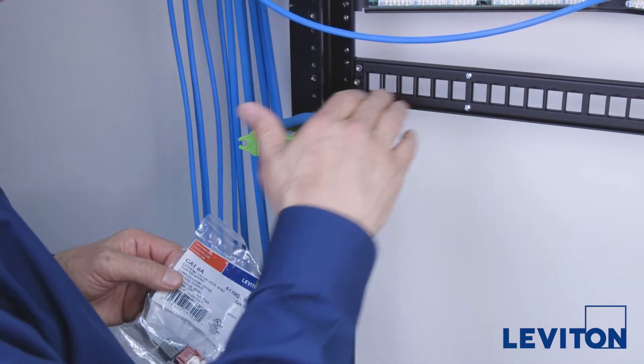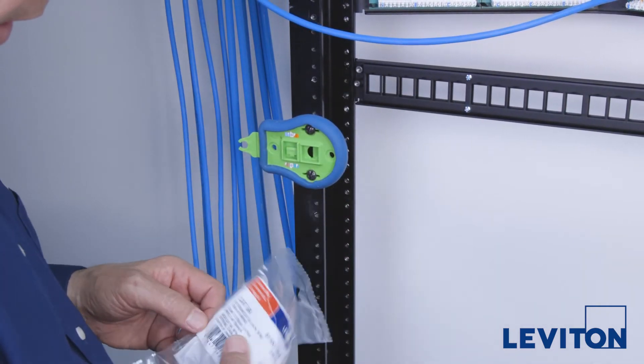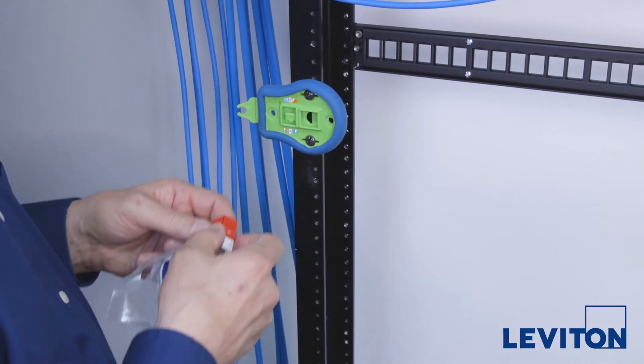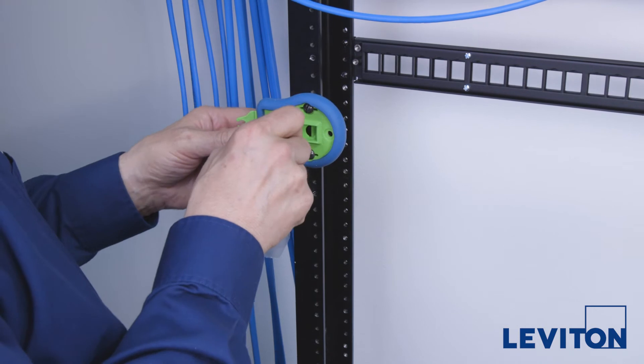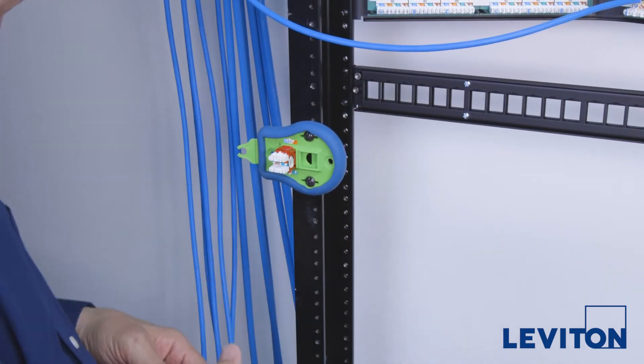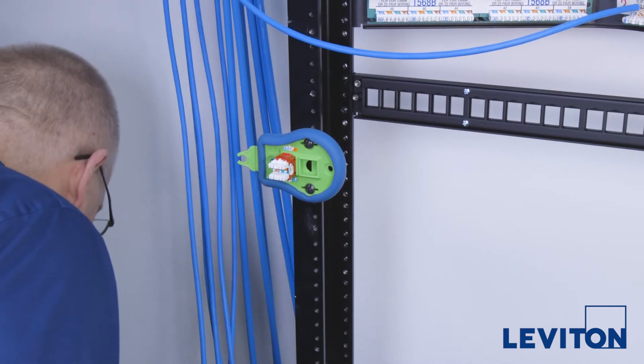To begin, mount the Leviton palm termination tool next to the panel. This allows you to place the jack right into the tool so that when the cable is brought to it, the jack is at about the correct position. The palm tool also holds the jack stable during the termination process.